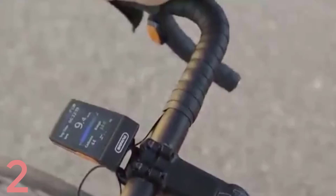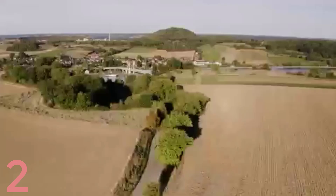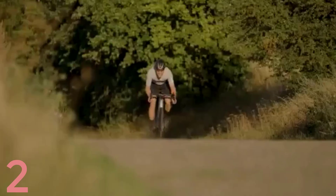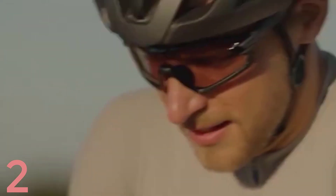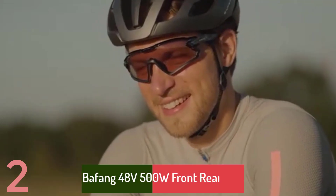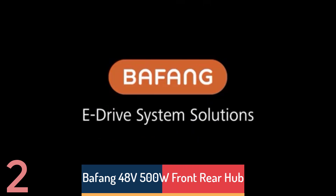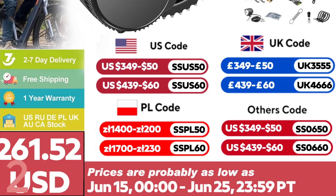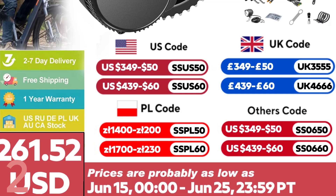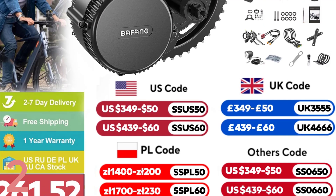Number 2: The Bafang 750W 48V BBS02B Mid-Drive Kit is a versatile electric bike motor that delivers a robust 750W at 48V, making it suitable for 250W to 1000W setups in the BBS lineup. The brushless motor ensures efficient power transfer and a quiet ride under 55dB. The built-in controller integrates throttle, cadence sensor, brake cut-off, and optional gear sensor.